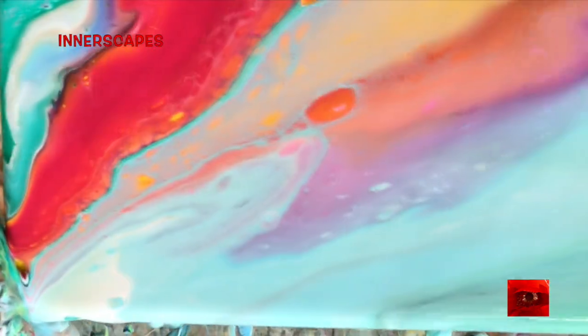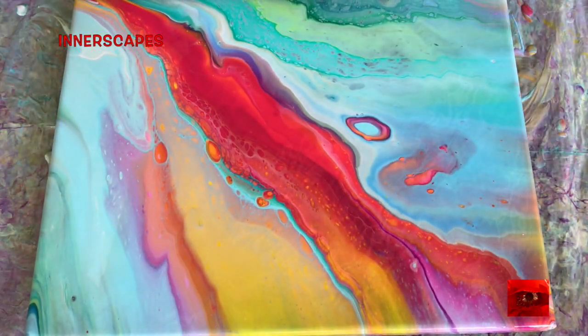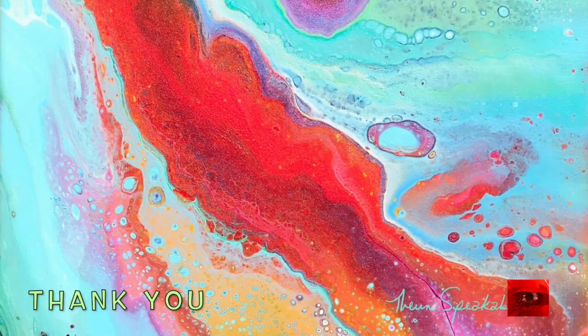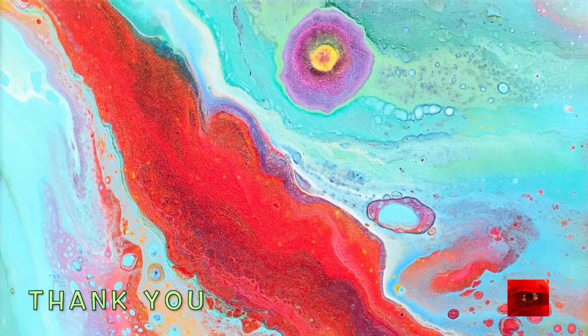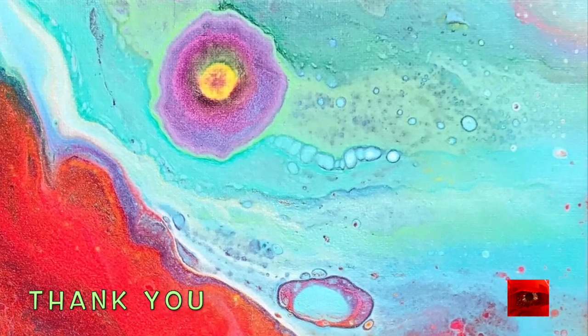These colors are fun. I'm posting this at the beginning of summer because these colors remind me of a swimming pool and floaties, sherbet pops and snow cones. They remind me of summer, and that big purple and yellow cell just popped up overnight — so much fun.